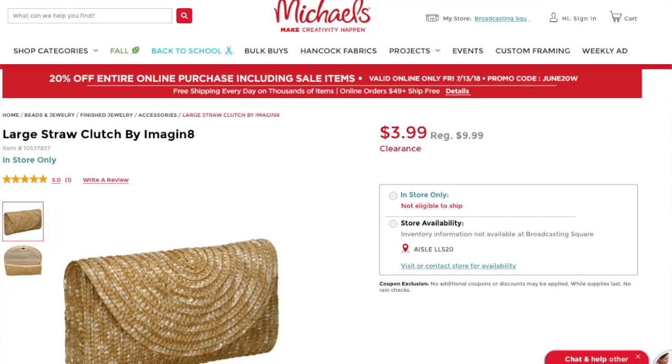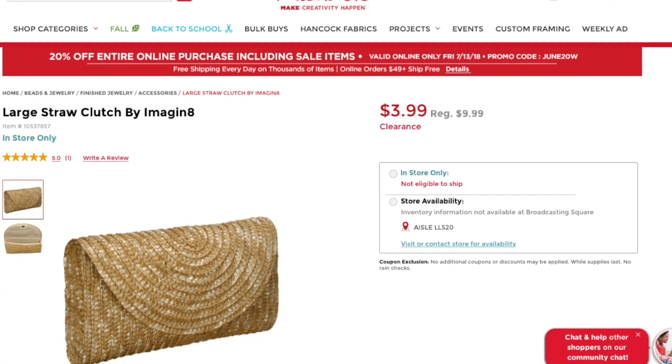Today I'm coming at you with a fashion DIY. I've been seeing bags like this on Instagram all over the place, and usually they're linked through the Like to Know It app. I would go through the Like to Know It app and these bags are like $40, $25 — and I'm like, I am sure I can make that for cheaper.